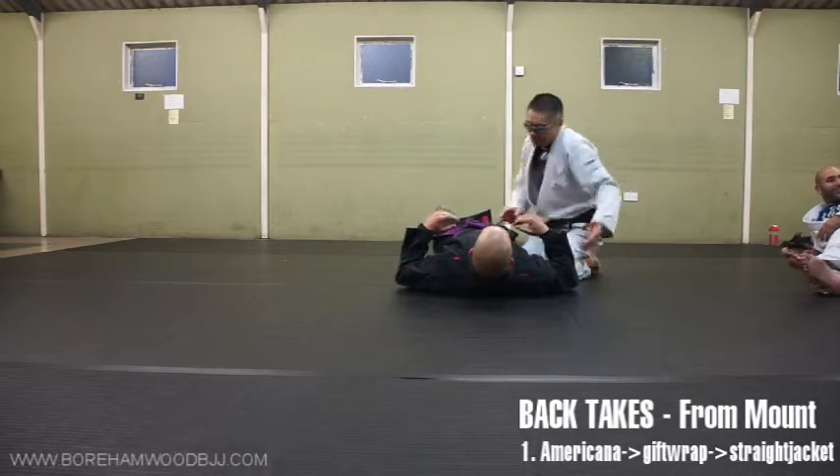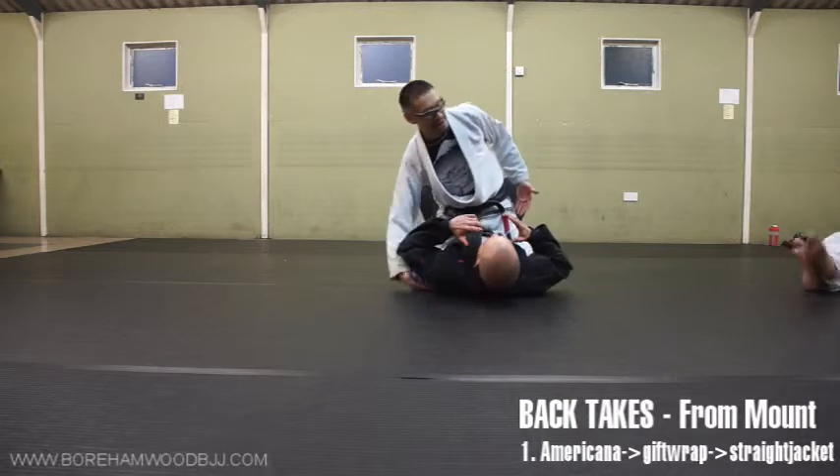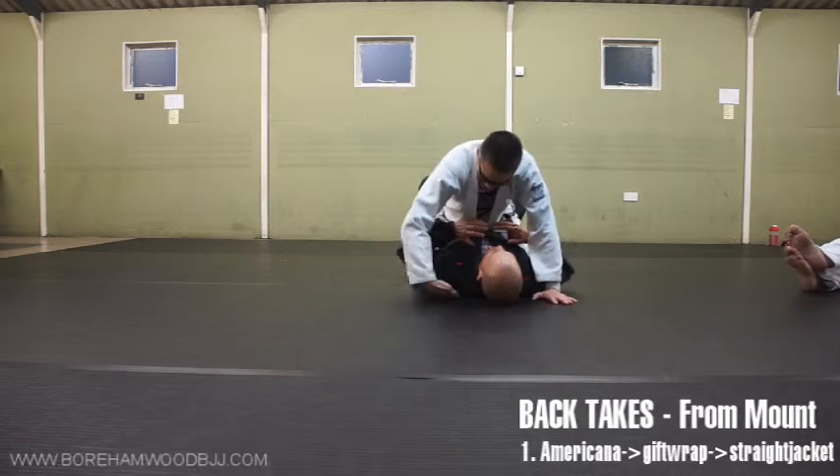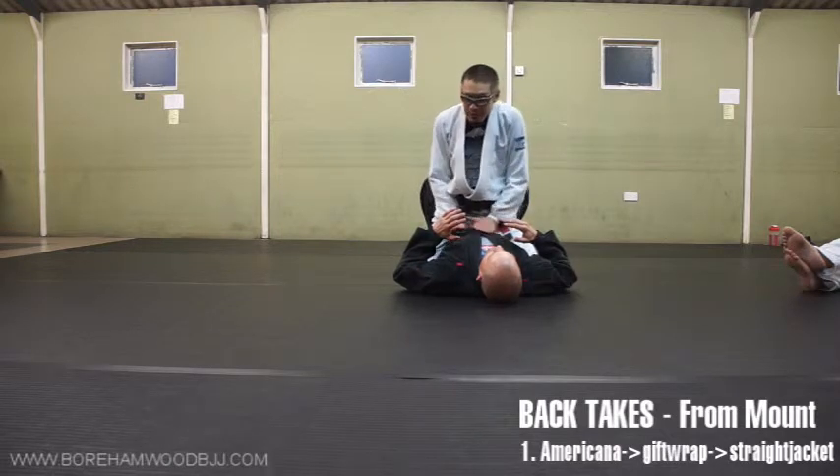We're going to start from arguably one of the hardest positions to get back control, because the opponent's back is totally unavailable - it's completely in contact with the crowd. So how are we going to get that? A very simple way is we're going to go for the Americana.